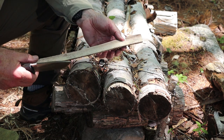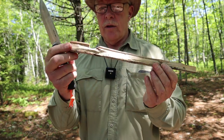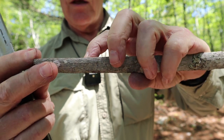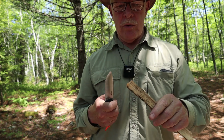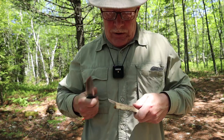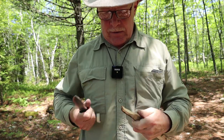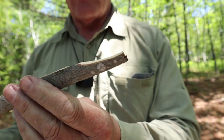There we go — simple notch. Now I'll set back up and put a point on the other end. There's actually a knot in here right in this section, so I'm going to see how easy it is to pull the knife through that knot using reverse grip — chest lever, reverse grip. The knot resists it, but the knife did its work. A little bit off to the side, but that's enough of a point for a tent peg.